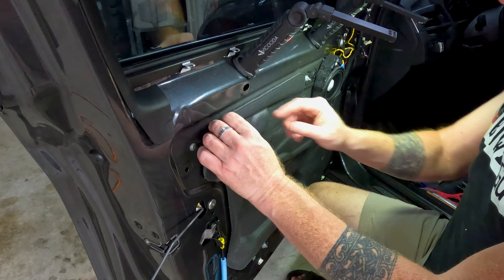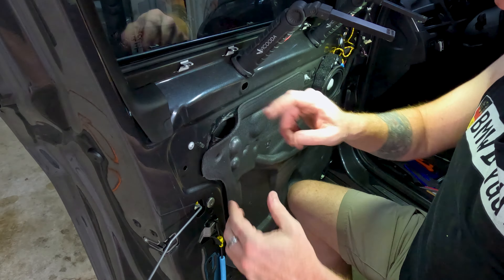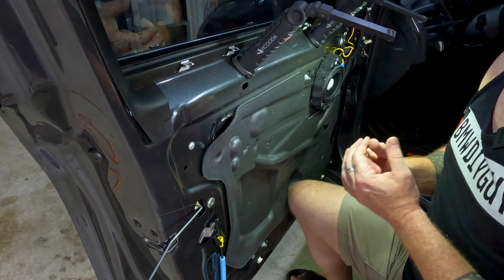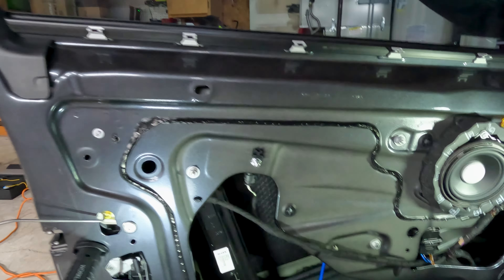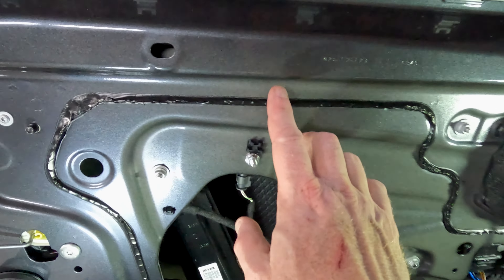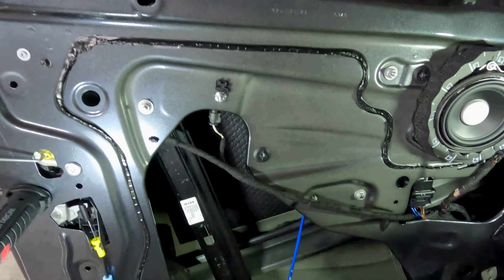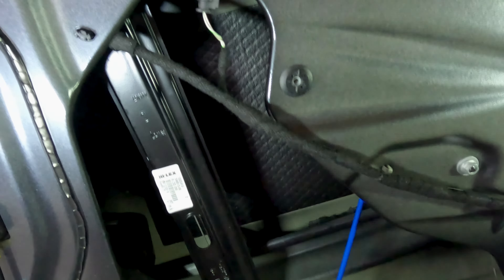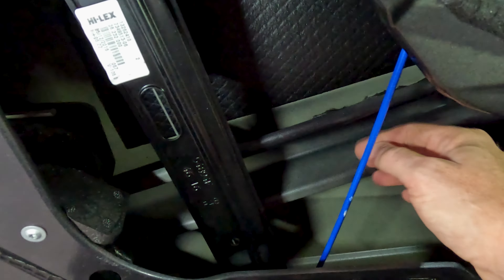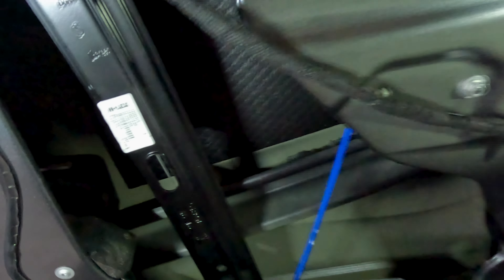Set the pre-cut SoundSkins Pro aside for now and finish carefully cutting off the vapor barrier. When we put in the SoundSkins Classic, we're going to do it in strips — I'll show you what that looks like once we get there. With the vapor barrier off, I always leave the bead of butyl tape behind because that's going to help the sound skin stick down even more. This is where it's more of an art than a science — as you reach back in you can see all the armature for your window and the strut brace that reinforces your door.